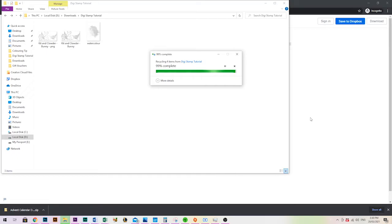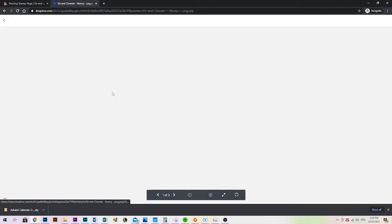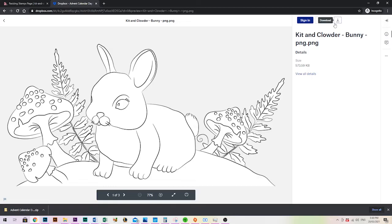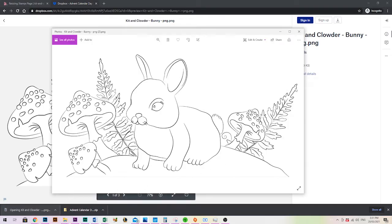If unzipping is confusing, when you go to Dropbox you can select each individual image to download. Click on it to open it — don't download from the thumbnails, as those are just previews. Come up to the top right and click the down arrow for direct download, not the preview, since the preview is lower quality. That will download the image straight to your computer.